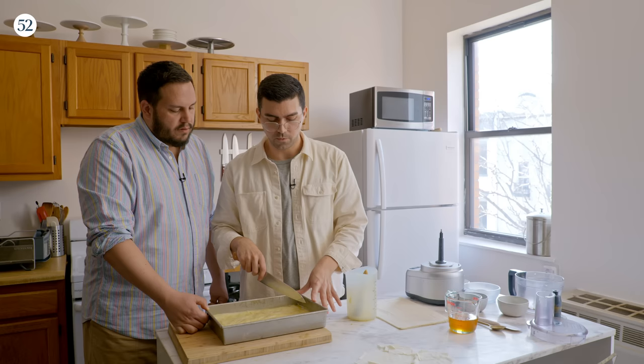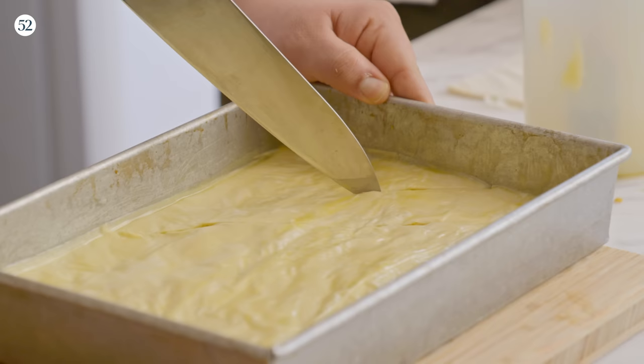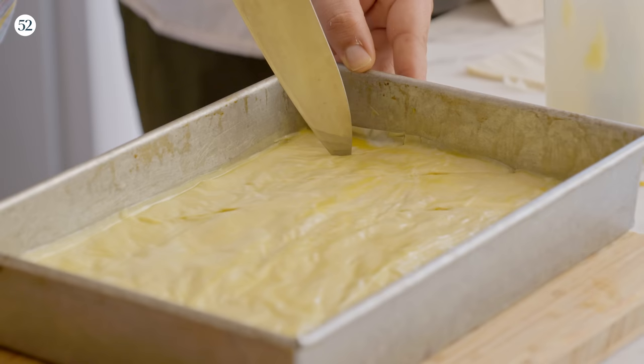Why don't you do one line here parallel to this one, and then another one right there — two more lines evenly spaced apart. Wish me luck. Oh my god, that's such a lovely thing to cut through. Yeah, it kind of scratches an itch.